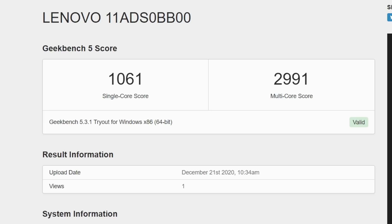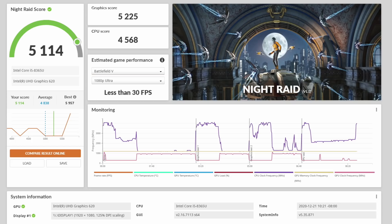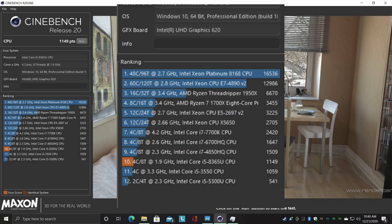Next up, we've got a few benchmarks. Here's Geekbench 5: Single Core 1061, Multi 2991. Not the greatest, but pretty good for the form factor. Moving over to a GPU benchmark — 3DMark Night Raid, total score 5,114. And finally, Cinebench R20: 1149.